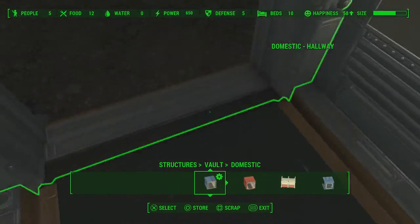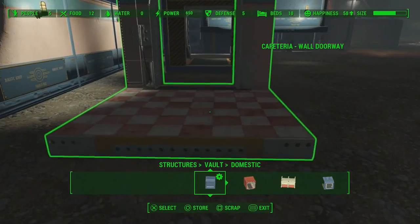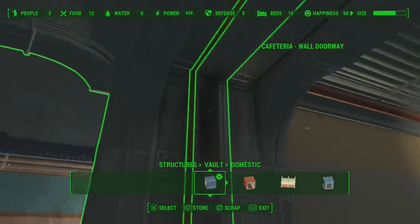Now what you can do is push your doorway of your selected room up against that, and you can see it fits onto that perfectly and snugly. So now you can actually add on to this room.